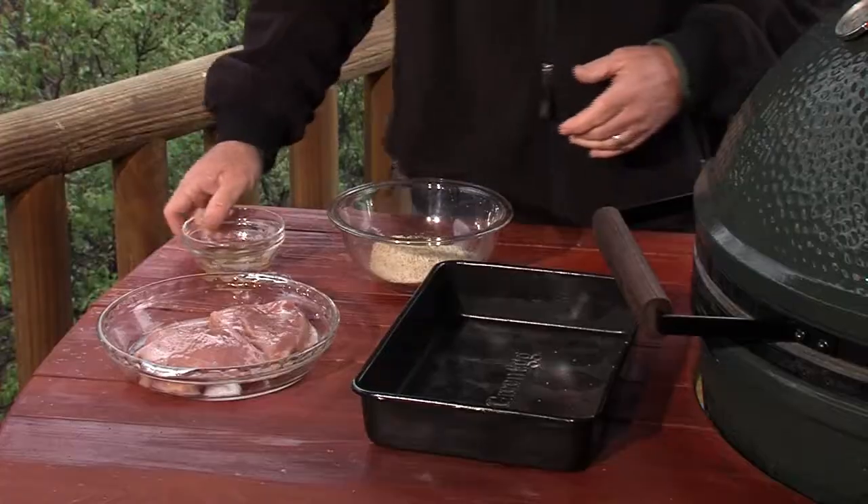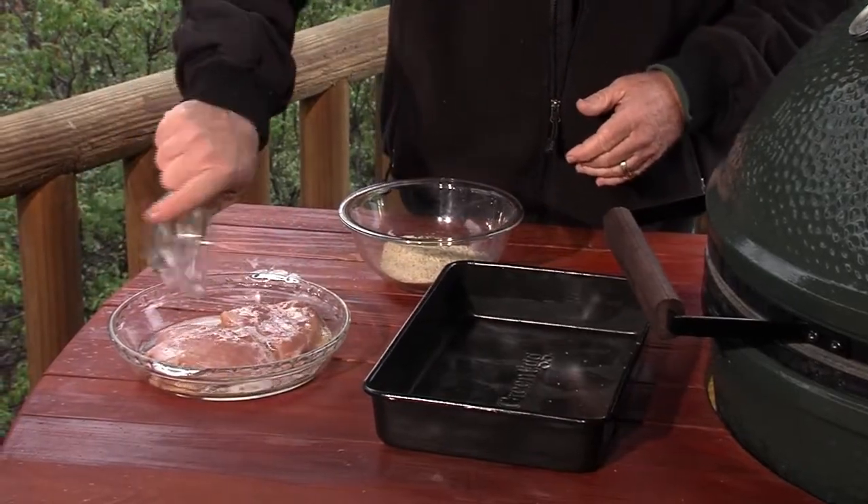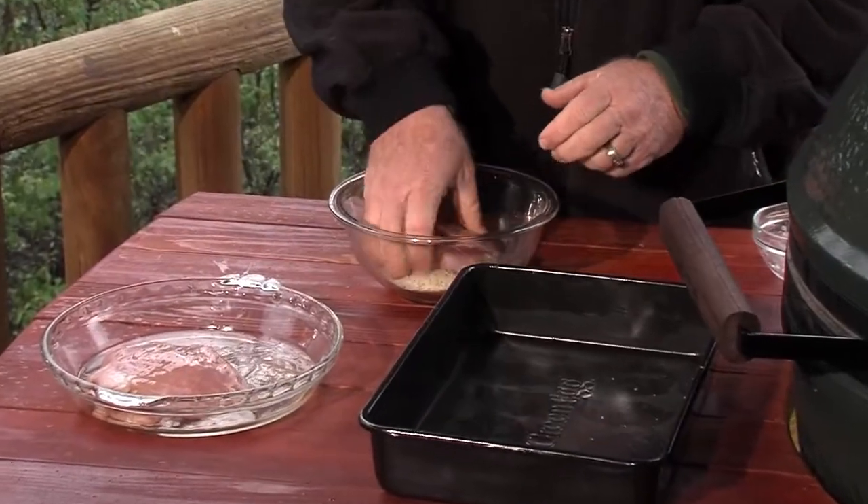The fabulous way to end up your spring turkey hunt: Parmesan wild turkey breasts. Cover the breast with egg white, then put them in Italian breadcrumbs.